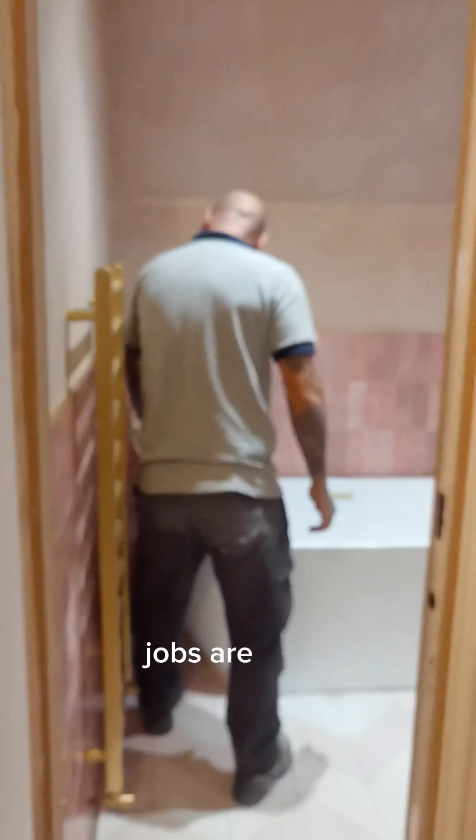Everyone's going to be happy having showers. I'm going to get no complaints. Jobs are good. And he's got an ECA top one. Jobs are good.